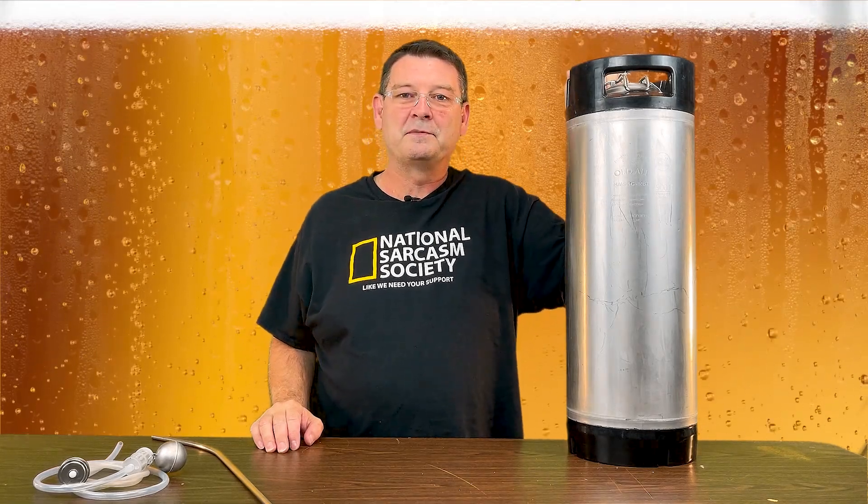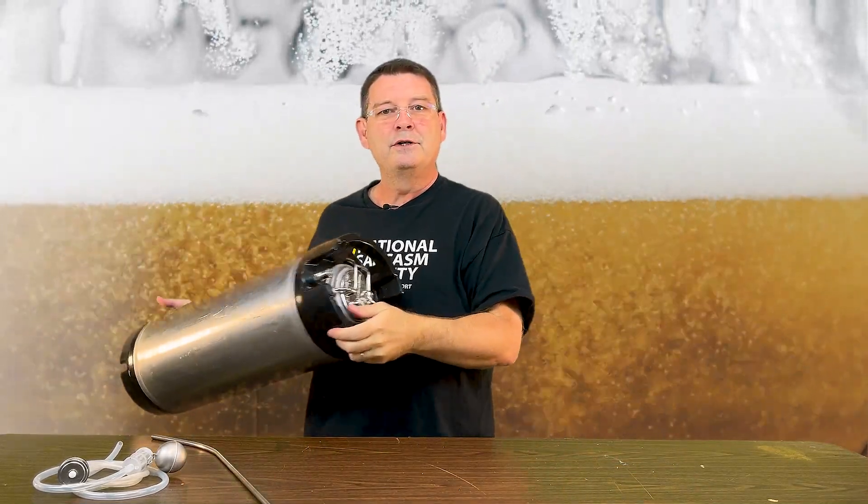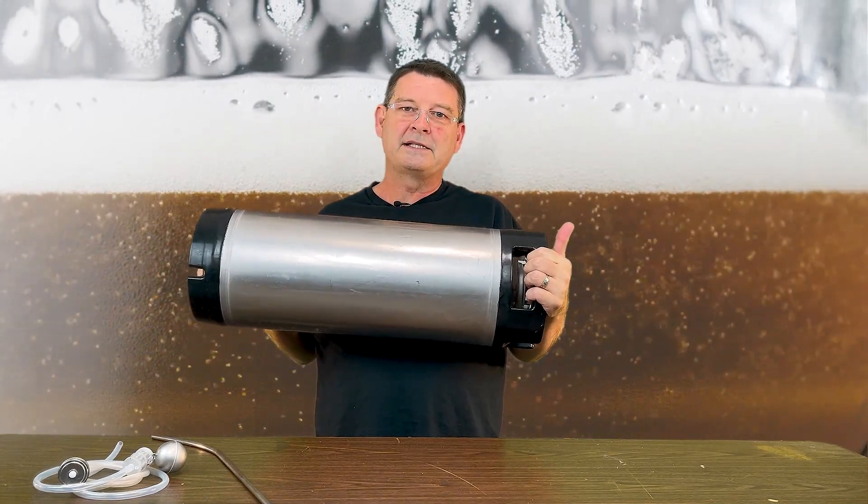For those of us who like to quick carb with the shake method — which is my preferred way — I will put my wort in my keg, put it under 30 PSI, and shake the hell out of it the night before. Next morning, I'll make sure it's under 30 PSI and shake it again. Later that day when I get home from work, I'll put it under 30 PSI again, shake it, and drop it in my kegerator or keezer so it'll start cooling down. Next morning, it's ready to go.